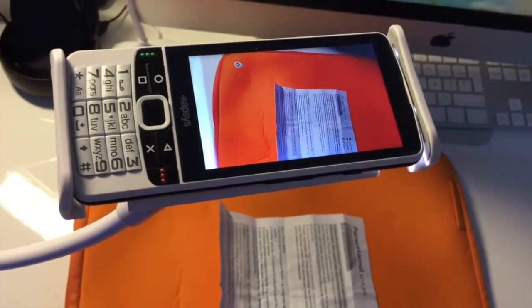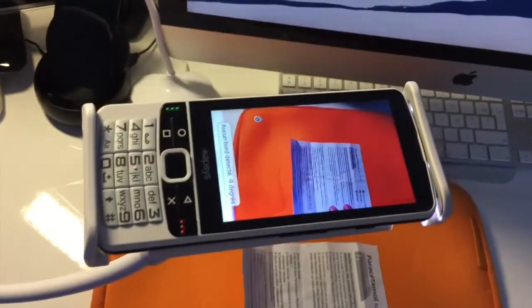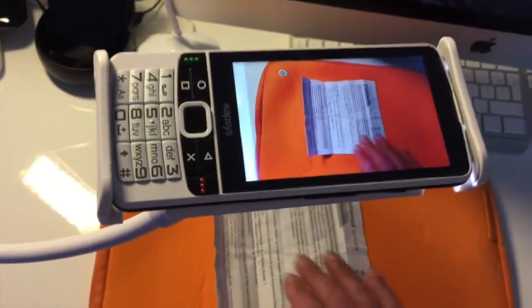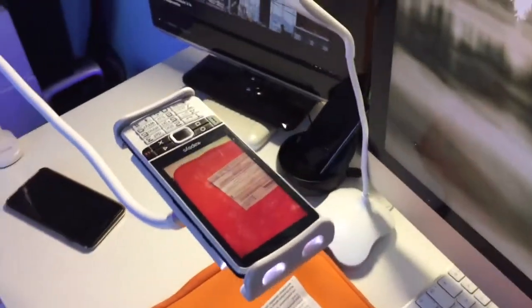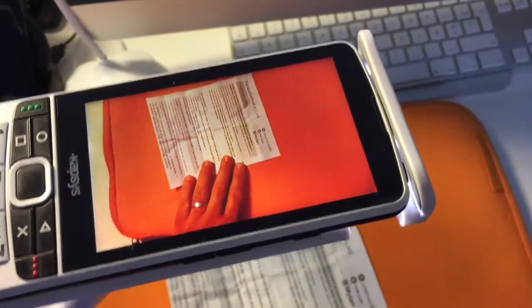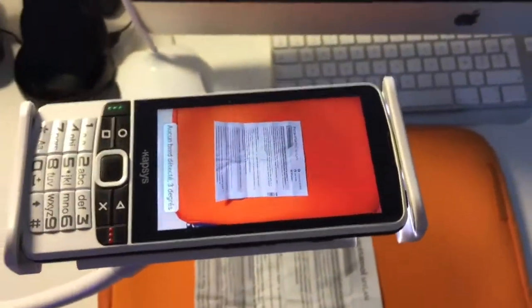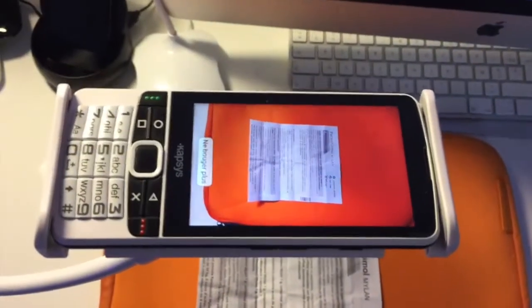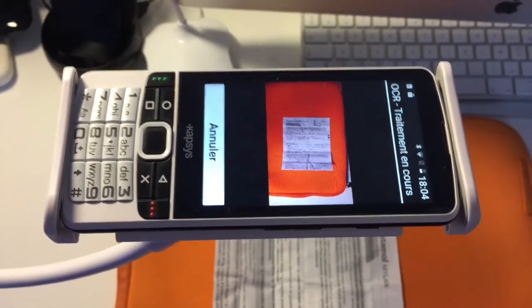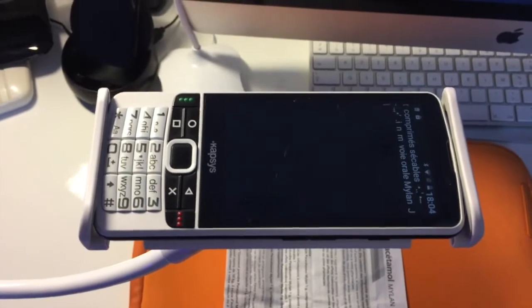L'OCR étant lancé, on va tout de suite placer notre feuille. Le SmartVision nous indique lorsqu'il va détecter des bords : « Aucun bord détecté », « Moins de 2 degrés ». Ce qu'il faut faire, c'est qu'il nous indique lorsqu'il va détecter des bords. Une fois que notre SmartVision est correctement placée sur le support, on va mettre la feuille dessous et bouger. Après quelques ajustements — 7 degrés, 3 degrés — on entend : « Ne bougez plus. OCR en cours de traitement. » Il a détecté les 4 bords et pris la photo tout seul.